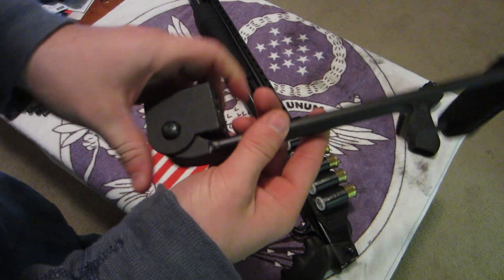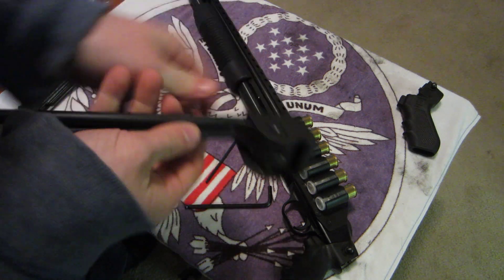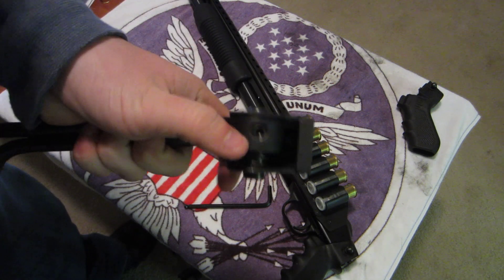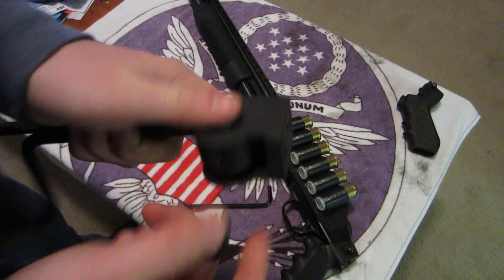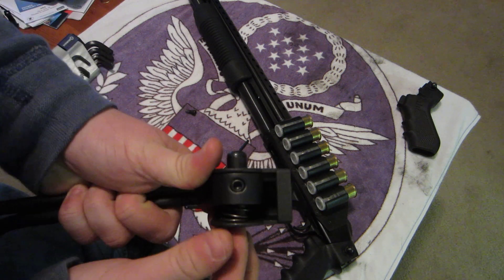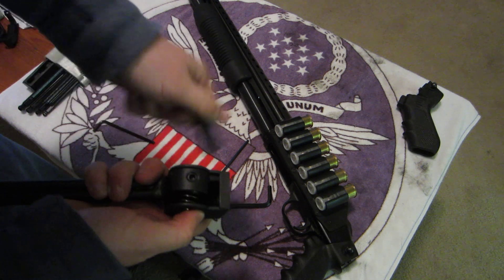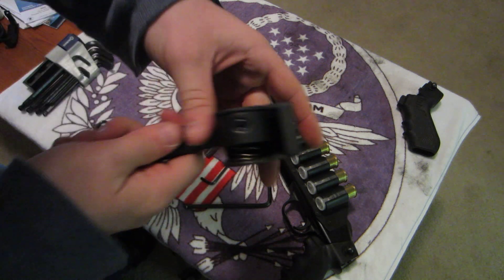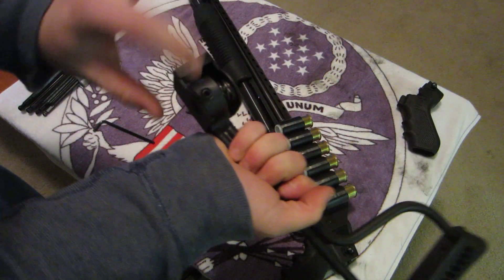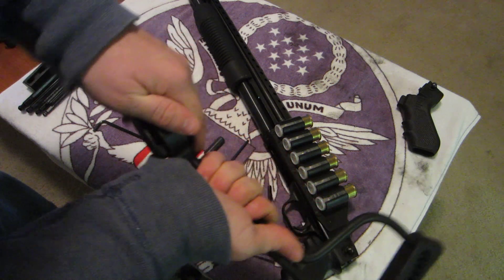Next step: you're going to disassemble the hinge on the stock. Open it into the open position, loosen the set screw holding the button in, and then the button will slide right out. Then depress the spring and carefully remove the stock from the hinge joint — just make sure your spring doesn't shoot out.